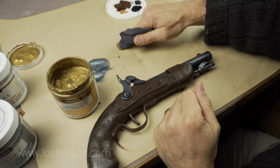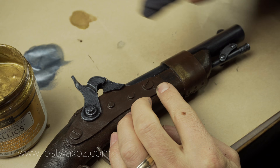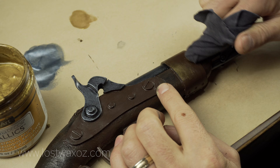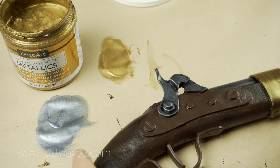I'm using the vintage brass color of Americana Decor Metallics by DecoArt for all the pieces I want to look like brass. Use the exact same techniques you used with the pewter color. You will notice that on the band around the barrel I'm applying it with a vertical motion, whereas for the piece on the side I am using more of a circular motion.